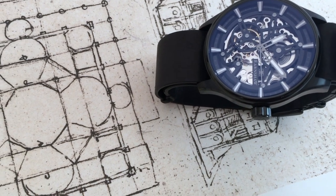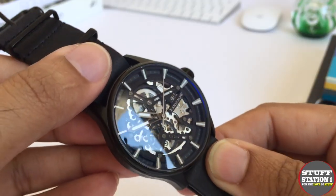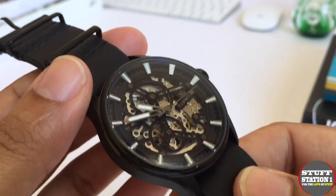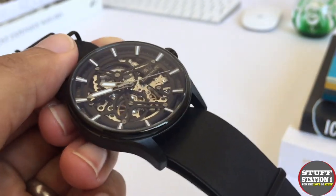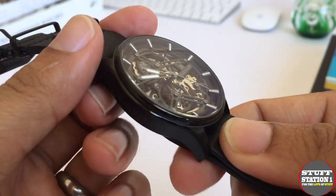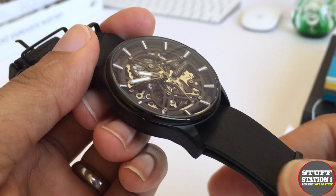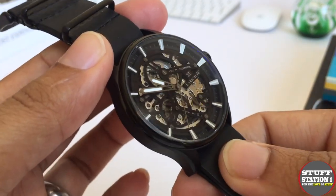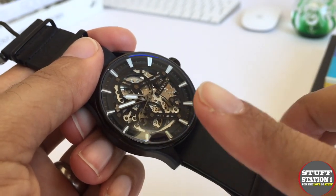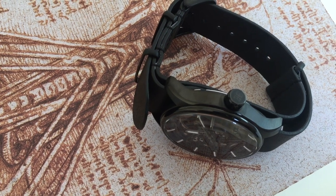It does have a sapphire-coated mineral lens. You can see in some lights a blue tint to it — it has an AR coating, meaning anti-reflective coating. That's really nice in a lot of sunlight, particularly in very sunny climates, though it does result in a bluish haze, which is typical of all AR-coated watches. The AR coating on this one is quite heavy, which makes me wonder whether there's actually a double AR coating on the surface and underneath the crystal itself.